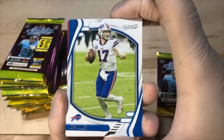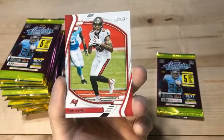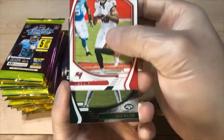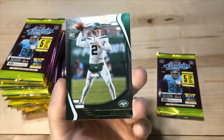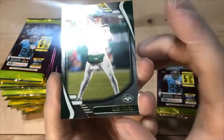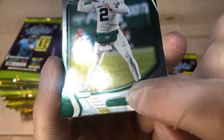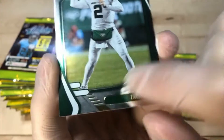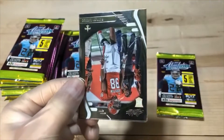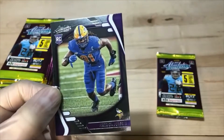We got the good Josh Allen — for my Bills guy there. Mike Evans. We got the parallel Zach Wilson — looks pretty clean, I don't see anything major. There's a couple of little marks — very slight. Peyton Turner. And Patrick Jones.